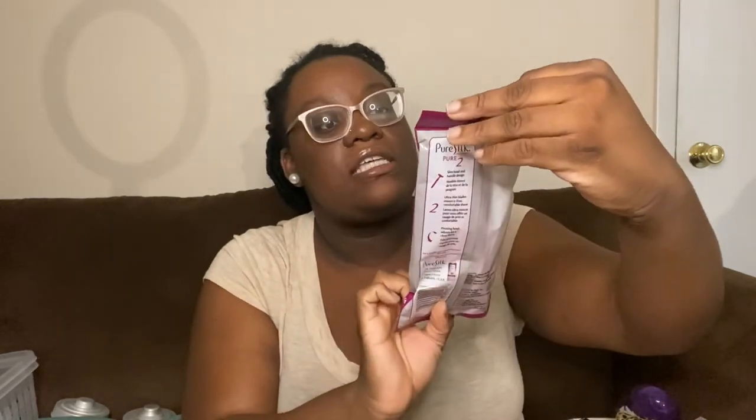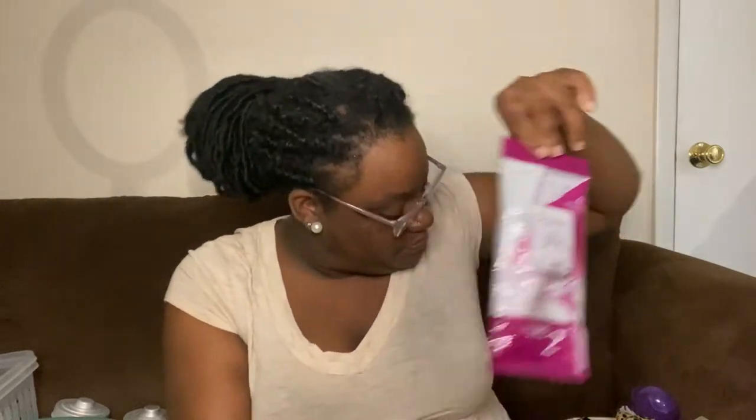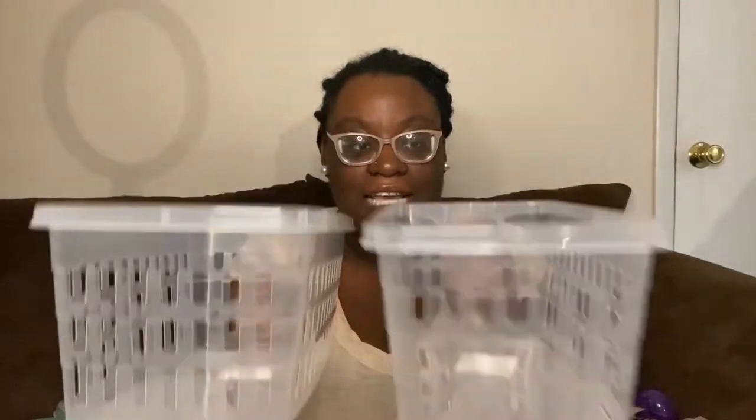I picked up the Pure Silk razors — a four-pack of disposable razors. I've also been on the hunt for the clear refrigerator organization bins with the handle. My store only had two of the clear ones; they also have blue and black but I prefer clear for the refrigerator. I love them with the handle — Dollar Tree is really on it with the bins and organization.